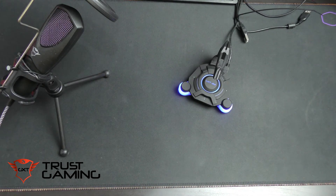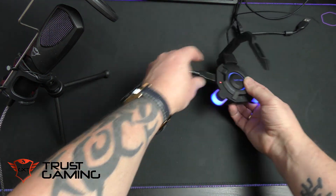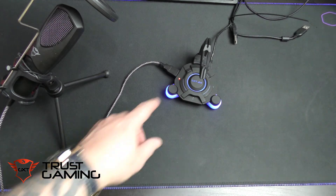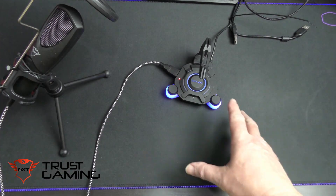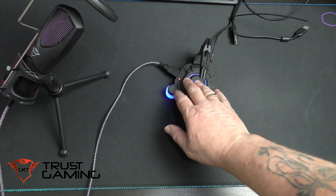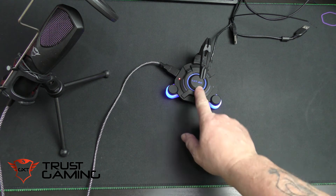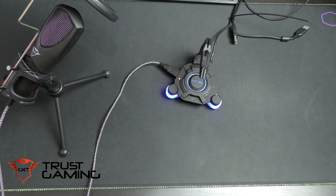Just to show you one more thing before we end: if you plug a USB device into the hub, you get a nice little red light to indicate which port you plugged it into. You obviously know where you plugged it in because you just did it, but it does indicate that it's working. So there we go — the Trust USB hub and mouse bungee, the GX213.